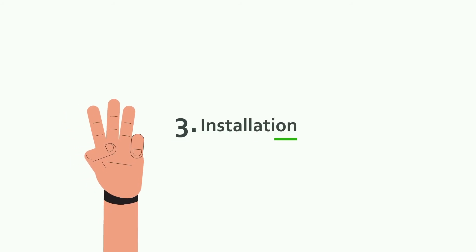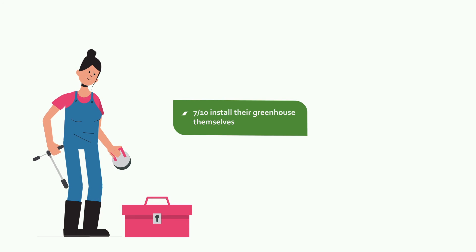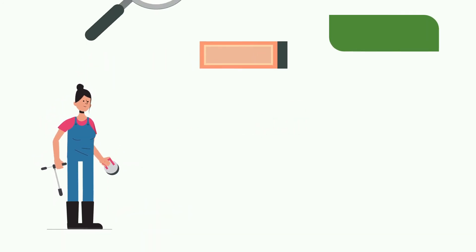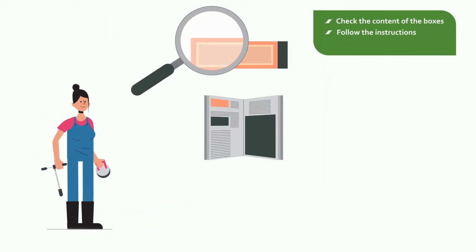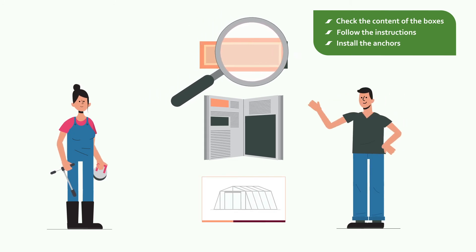3. Installation. Will you assemble the greenhouse yourself? Excellent! Thanks to our manuals and instruction videos, the installation is a piece of cake. Although a pair of helping hands may be useful.